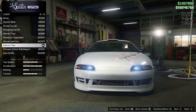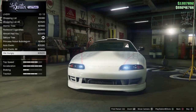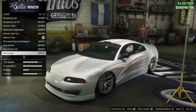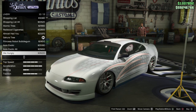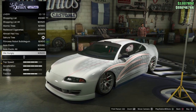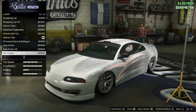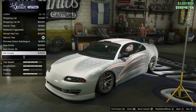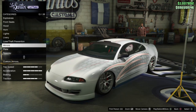Now we're going to move on to the liveries. Obviously we're going to go and grab this bad boy - 'We Hungry.' And that is pretty much exactly what we need. Obviously it's not identical, but it is worlds apart compared to what we've had previously, and this is the closest thing we've ever had to create Roman's car from 2 Fast 2 Furious.